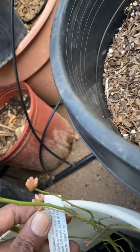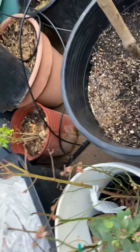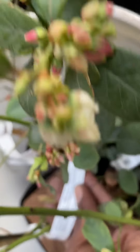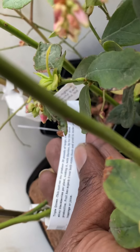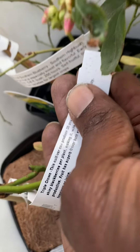But look, this is the O'Neill blueberry, and this is the Triple Crown blackberry — he gave me this one for free. I've been wanting to get this one back because I had it before but I killed it, so now I got it back.